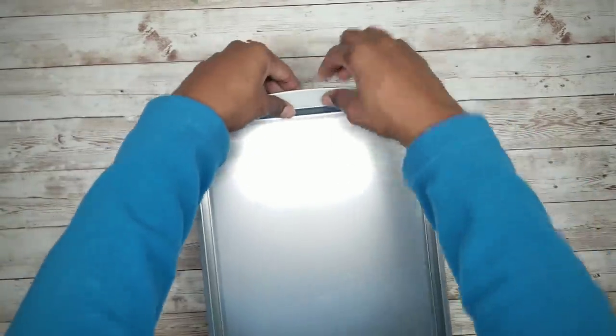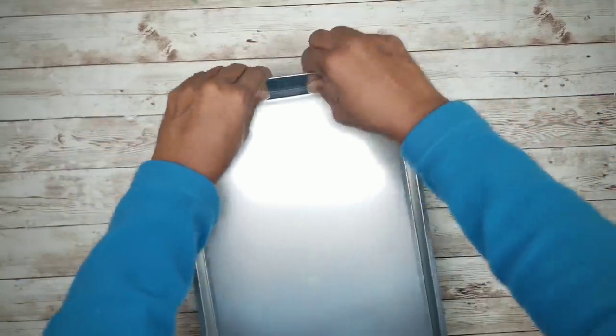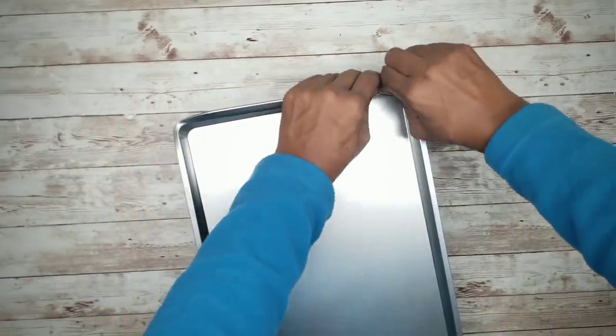So next, we are going to gently bend up both edges of that pan upward. I suggest using your hands and not tools, since tools will leave unsightly indentions in that metal.